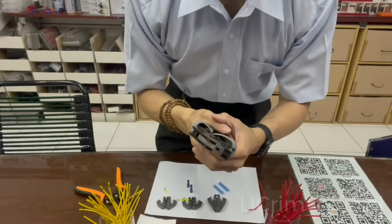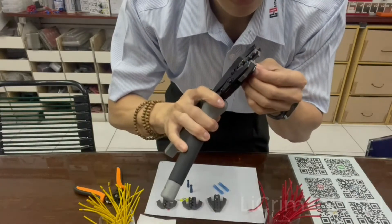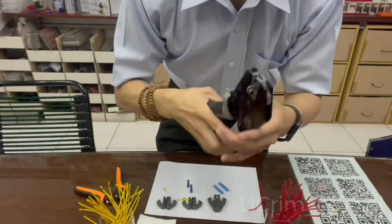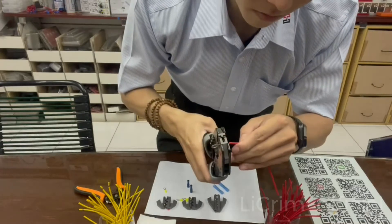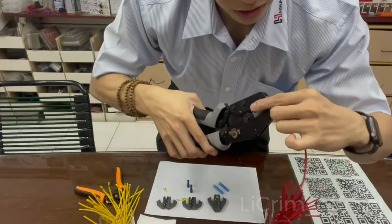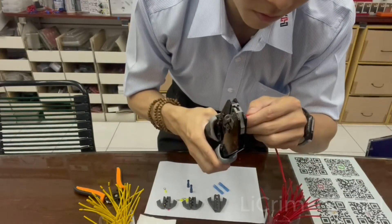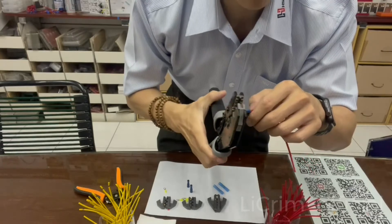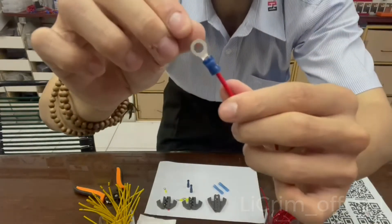Now, using your tools, put the terminal inside. Once it's inside, you can put your wire inside. But don't let it move, because once it moves, you won't be able to get a good crimp. Make sure your terminal is stable. Once stable, put the wire in and just crimp. Then do a little pull test. That is the A2.